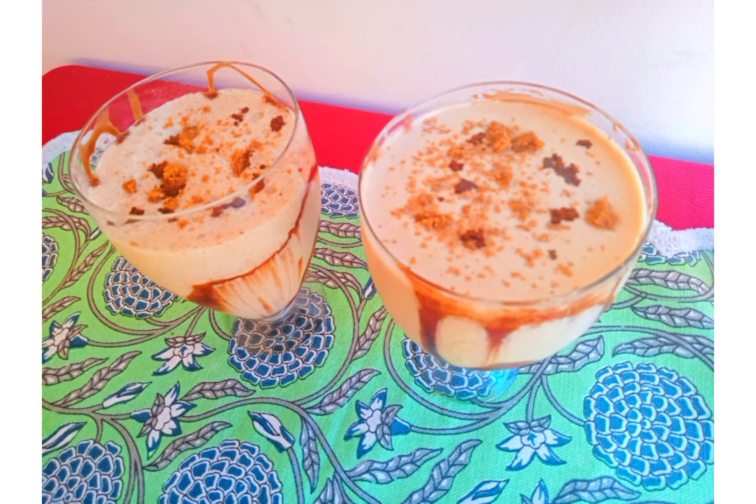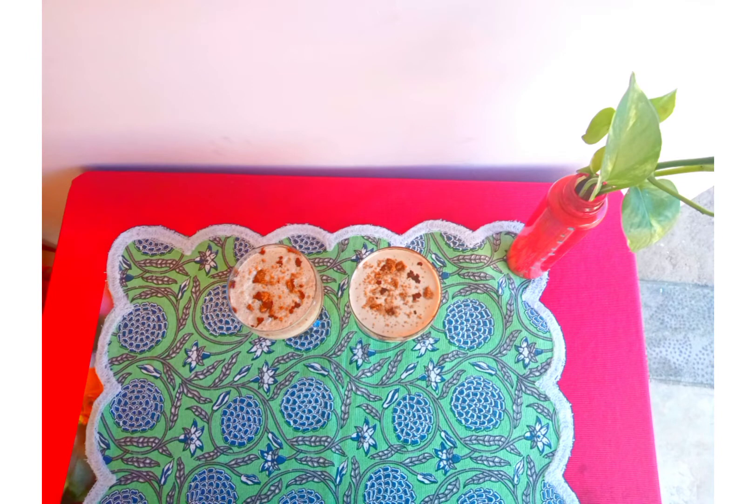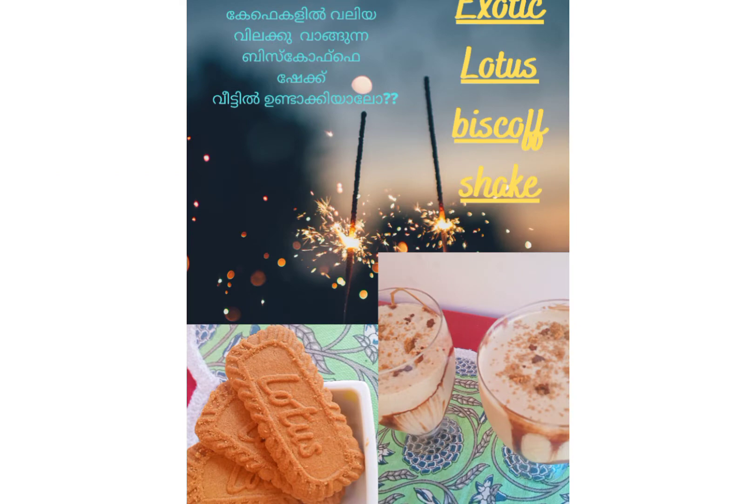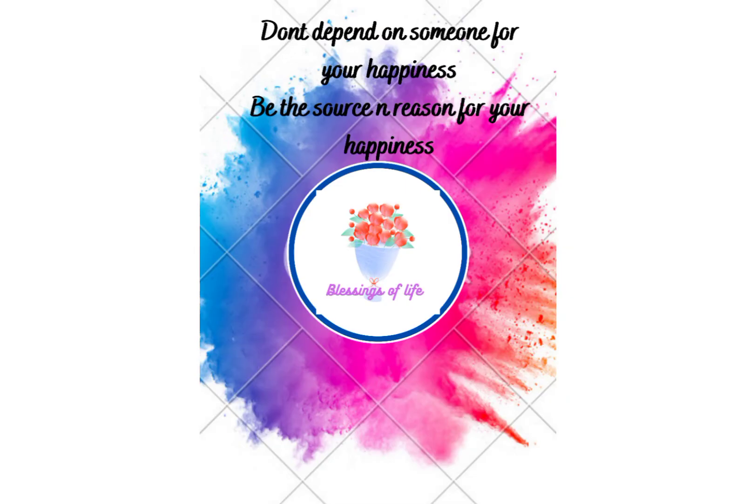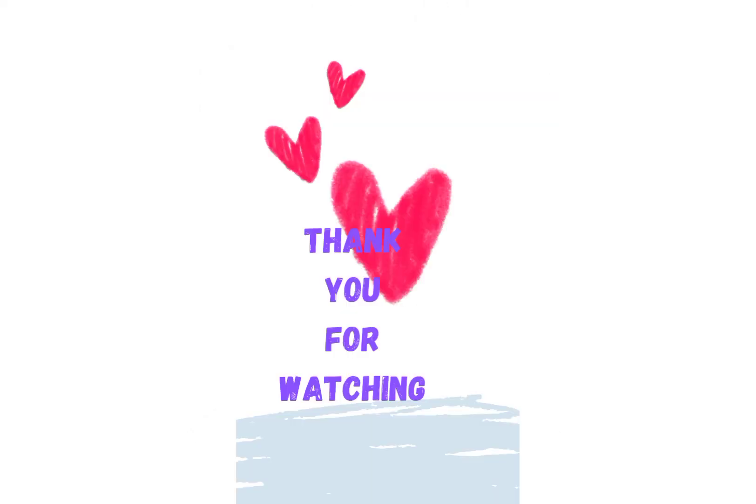Hope you all liked the video. Do try out our recipes and send a pic — we will surely publish it. Our contact details and YouTube and Instagram link are in the description box. We need your support, so do share the link with your dear and near ones. Till we meet in the next video, it's me Susan signing off. Stay tuned to Blessings of Life and create your world of happiness. Thank you!